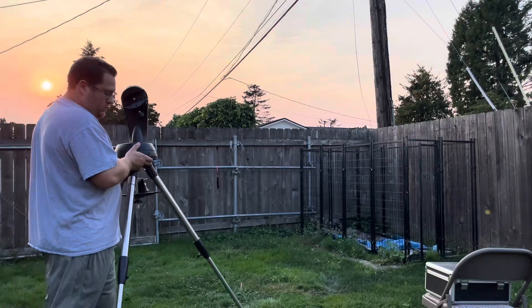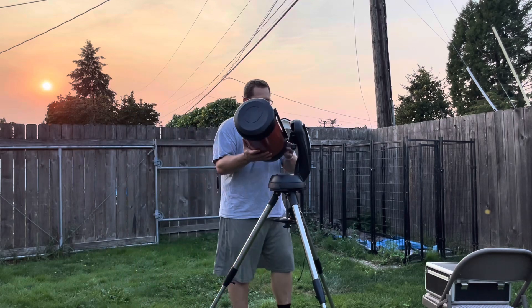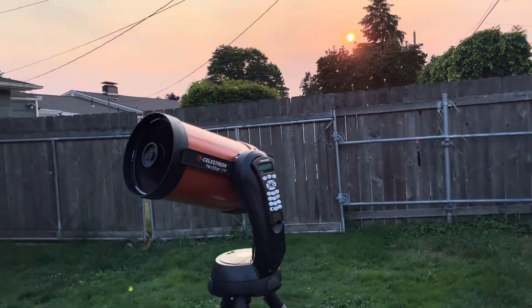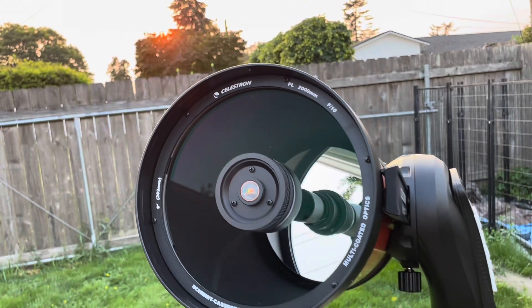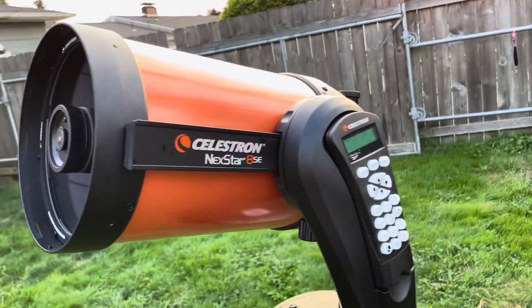Saturn is almost at opposition, which means it is a perfect time to photograph it through a telescope. I'll be doing that with my Celestron NexStar ACT and ZWO camera. The Celestron is a Schmidt-Cassegrain telescope with 2,000 millimeters of focal length. When I shoot Saturn, I'm going to use a two-time Barlow lens, which brings it up to 4,000mm — this is a pretty decent scope to capture planets.